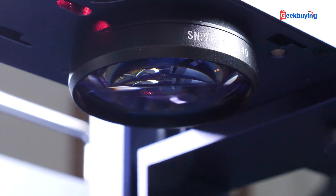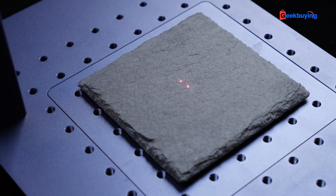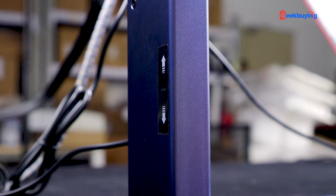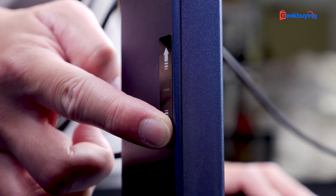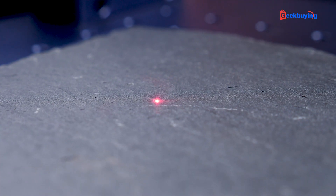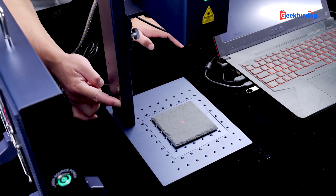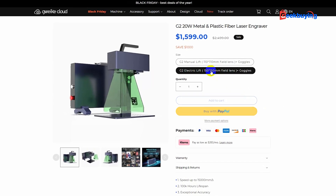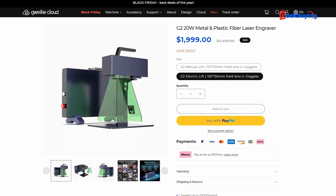One thing to mention is laser focusing. Like many others, the GWAC G2 utilizes two red dots for focusing. The G2 offers two types of focusing mechanisms: the manual lift, where you use a rotor knob for adjusting the focus, and the electric lifting stand featuring two arrows on the side that you can press to raise or lower the laser height, aligning the red dots and completing the focusing process. Both methods work well, so you can choose the one that suits your preference. The electric option comes with a slightly higher cost, but the manual method is also effective.